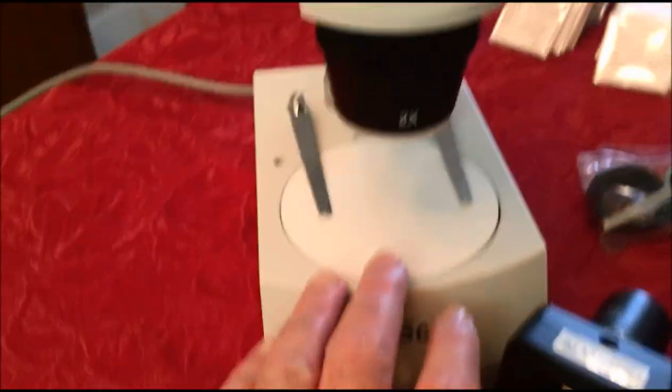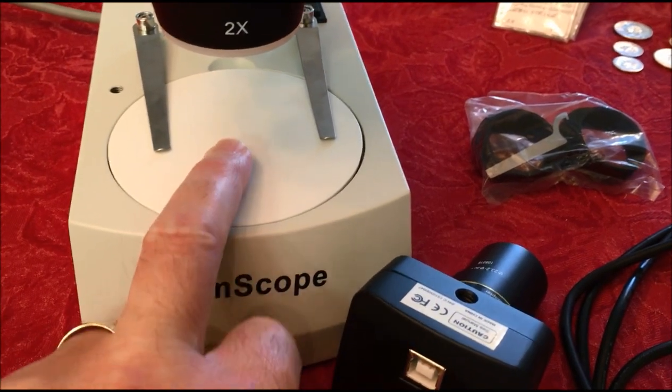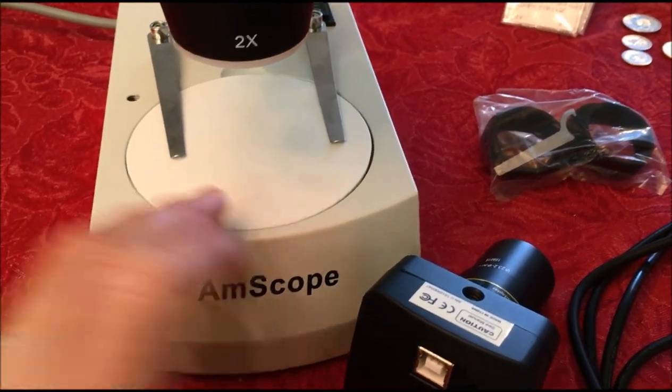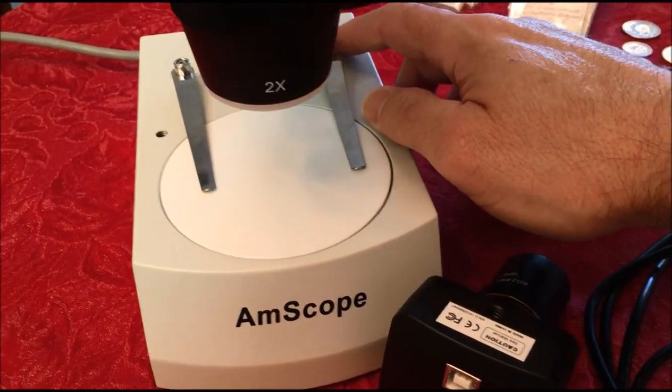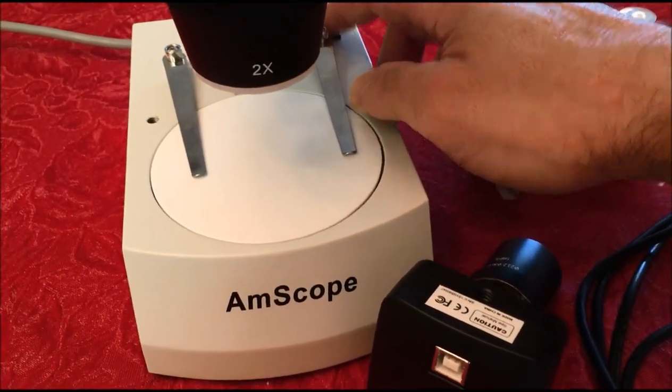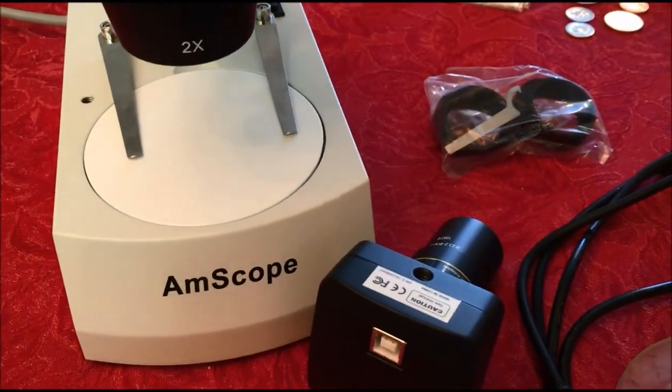Here is where we set the coins on. This is a solid disk because we're using this for the coins, and you have two lighting modes. You've got to take the lens cover off — that's something you always have to remember to do.